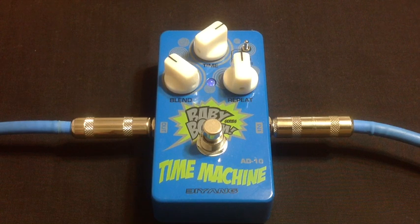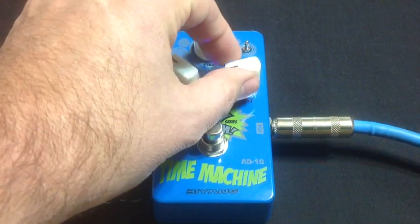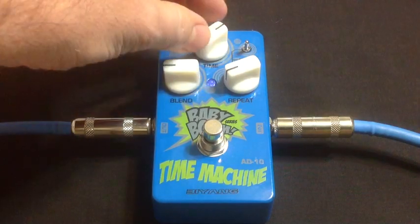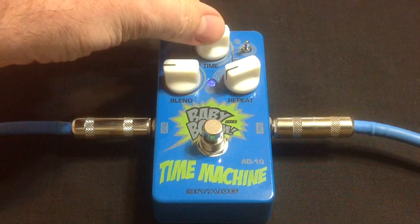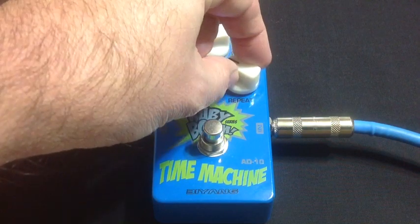Alright, cool. Now we're going to dirty the amp up. Put some gain on there. And we're going to listen to basically those same settings again, but with a dirty amp. Same guitar, same amp. Tight, right? Very tight slapback, even when it's dirty. Pretty cool. Let's check out that reasonable sound.